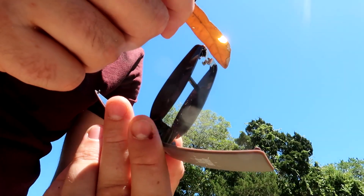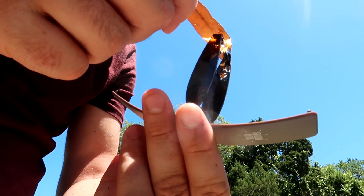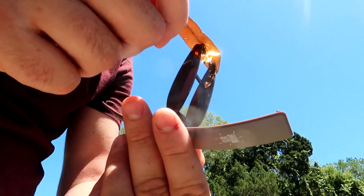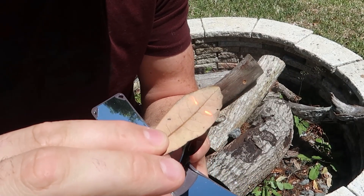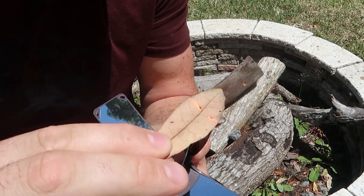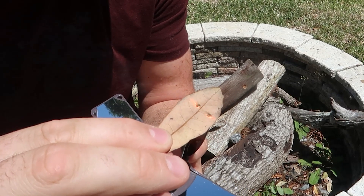Let's see if you guys can see that. You see that layer? We're just gonna adjust it right onto the sun. Without any shade, you wanna stick it in here and just level it the right way. I'm in Florida, so it should have no problem starting to smoke, because Florida sun is really, really hot.